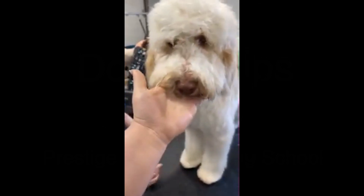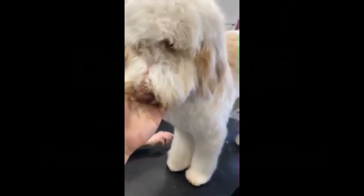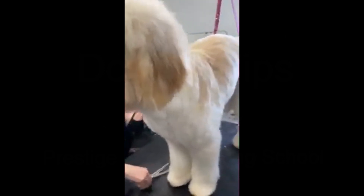This is her second groom at seven months old and you can see she keeps falling asleep the whole groom — she keeps almost teetering over. That's why we put the belly band on, because she just literally keeps falling asleep through her whole groom.